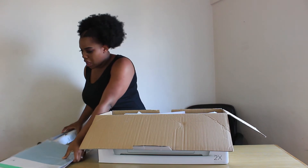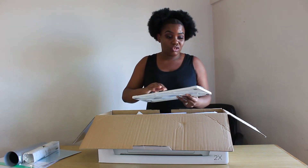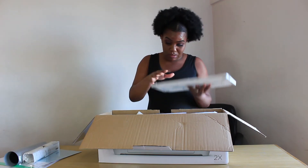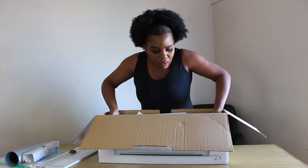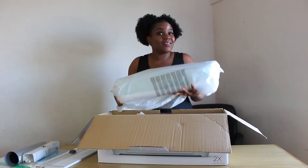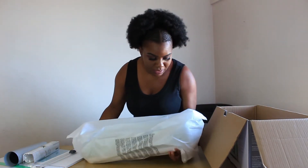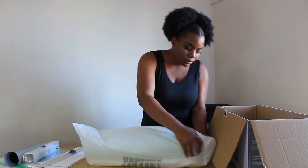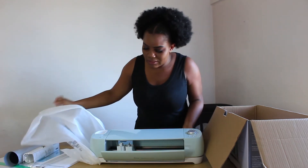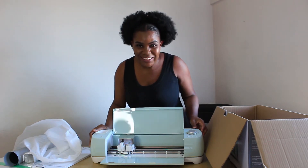Let's get this out of the way. Let's see here. This should be a cutting mat or ruler or whatever — but I think it should be. Wow, looks small, but believe you me, it's a bit heavy.